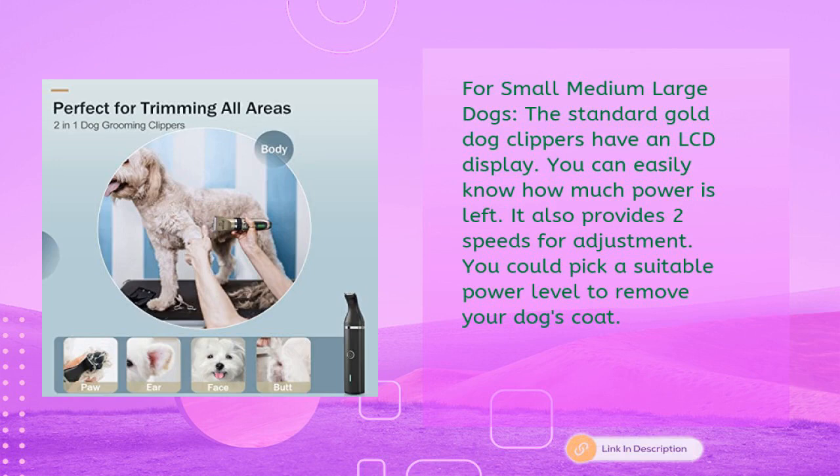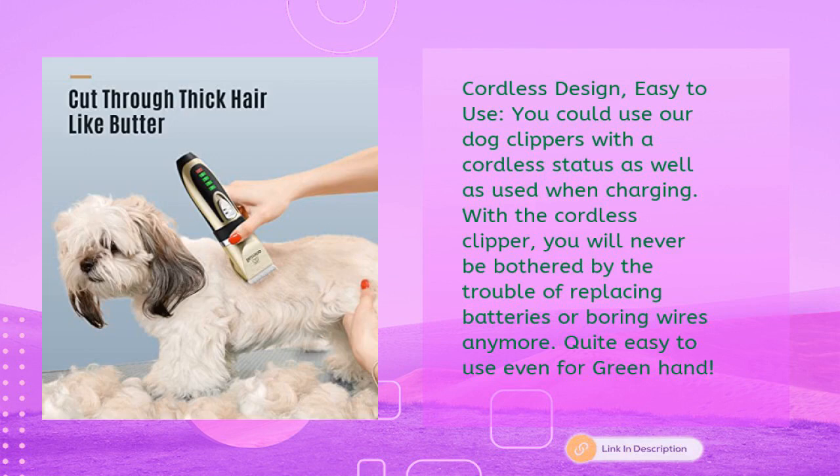The standard gold dog clippers feature an LCD display so you can easily see how much power is left. It also provides two speeds for adjustment, letting you pick a suitable power level to remove your dog's coat. The cordless design means you can use the clippers untethered or while charging — no more replacing batteries or dealing with tangled wires. Easy to use even for beginners.